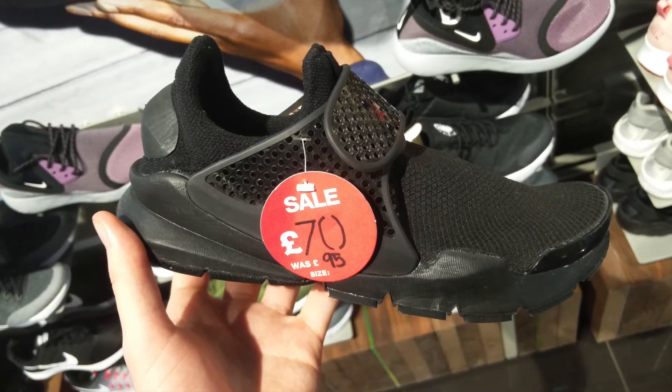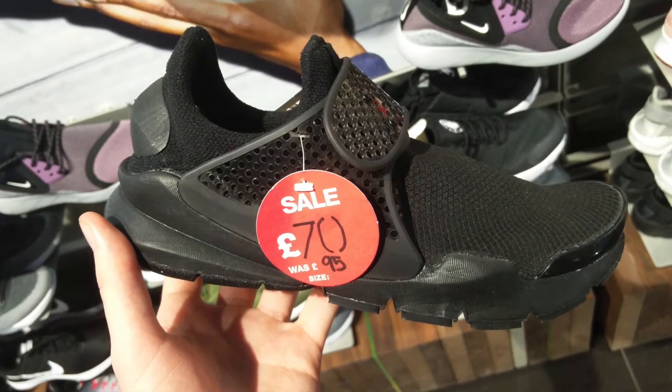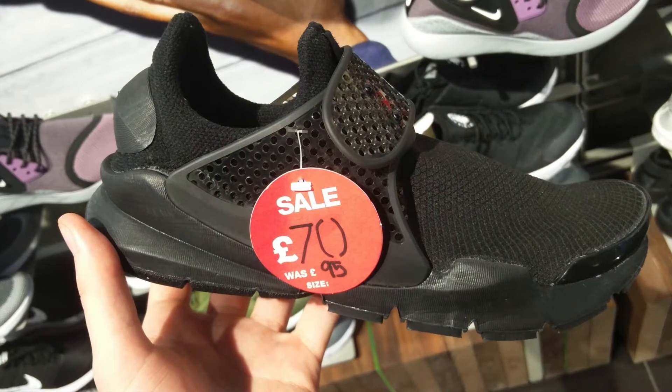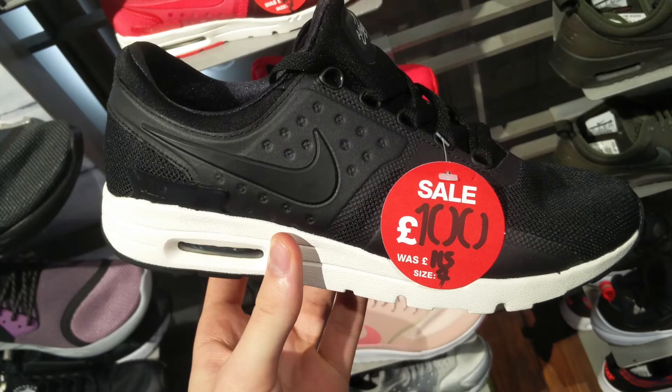Next up is the triple black Presto. I love these, but if they were maybe in the 30s or 40 pounds I might have been tempted to pull the trigger. At 70 pounds it's a bit too much of a stretch for me right now — I want to be a bit tight as it's just been Christmas.